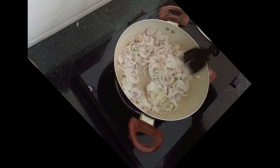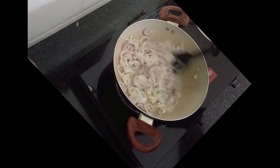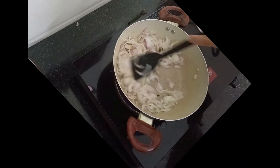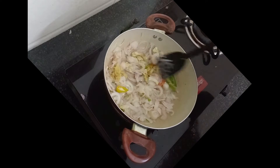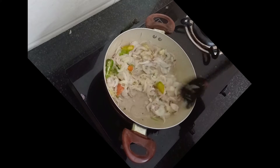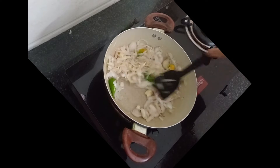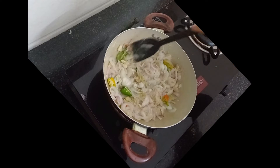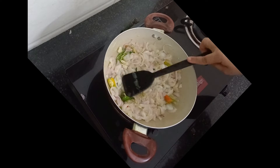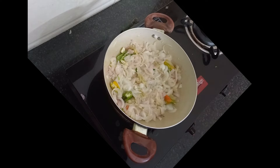I am going to add a little bit of salt. It is a very difficult time for me, but I am very happy to be here today. We are going to love you.